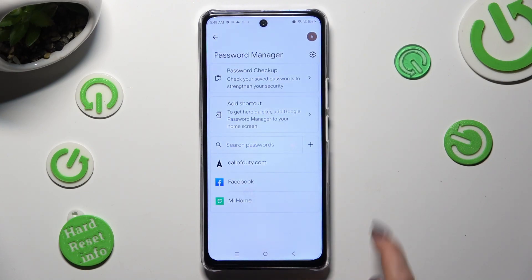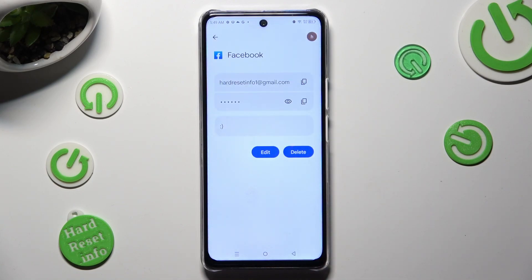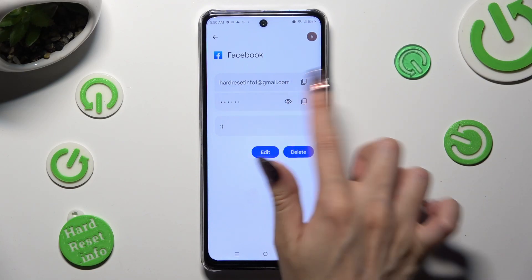Now tap on one of your saved passwords — I will go with my Facebook one — and enter your current login method. Following that, select the eye icon next to your current password in order to check it.